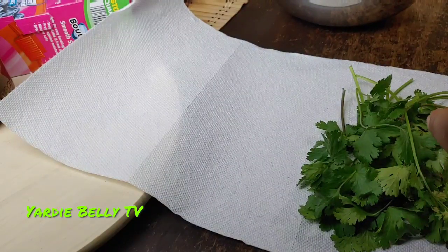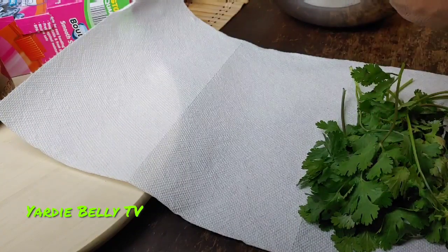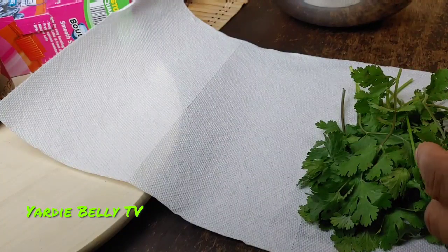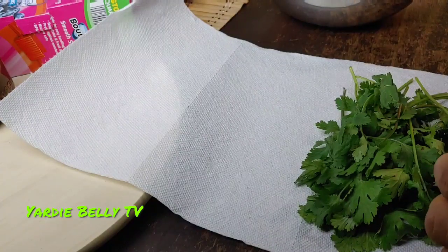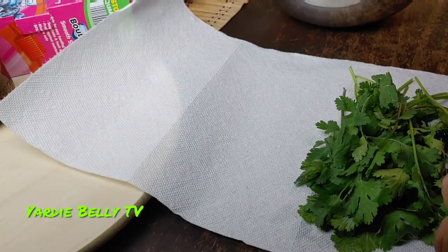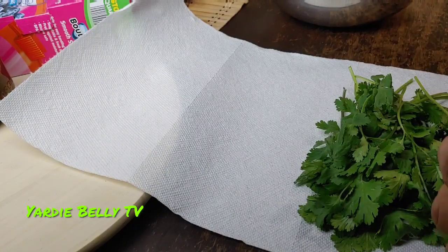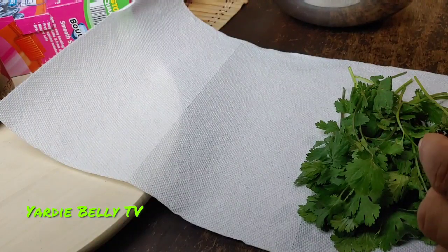This is the amount of a normal bunch of cilantro. You just want to put it like so — until you get a nice amount. I'm just going through and trying to find those nice, healthy-looking pieces of cilantro.